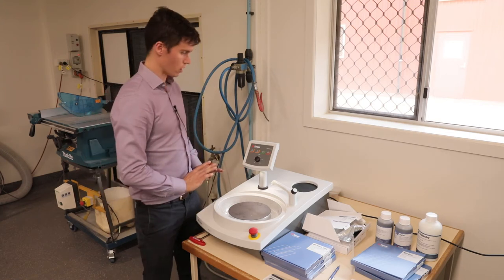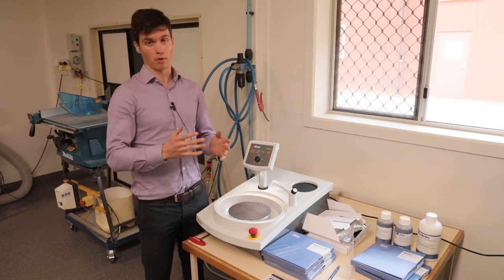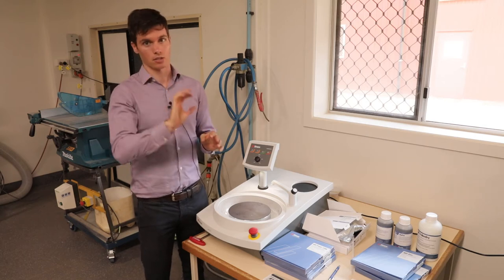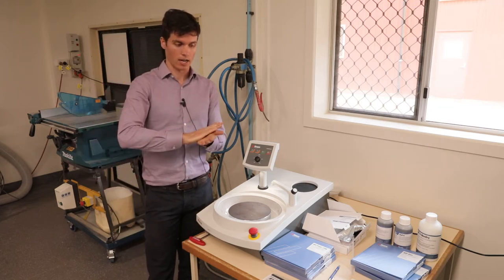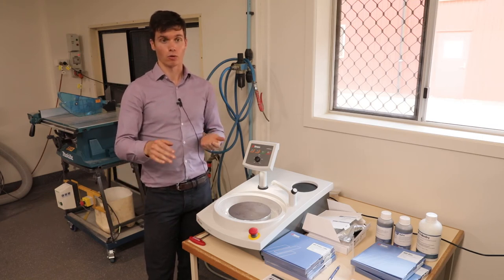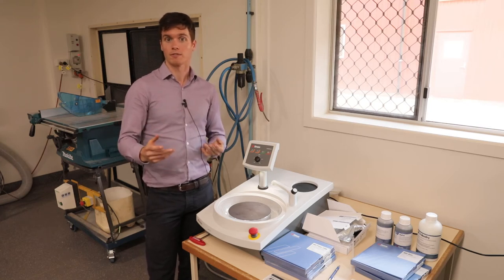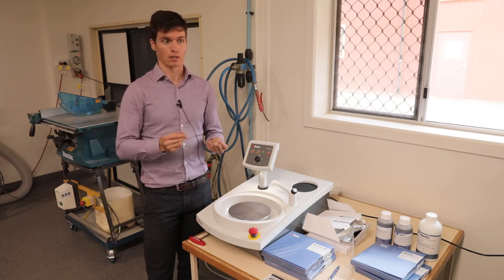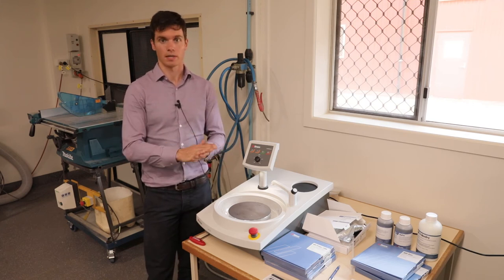With any material preparation method, you generally look at it in four stages. The first is plain grinding — to grind the sample flat, but it introduces scratches. The next step is fine grinding, which removes deeper scratches. After that is polishing, which removes even finer scratches. The final stage is oxide polishing, using a colloidal silica or alumina suspension.